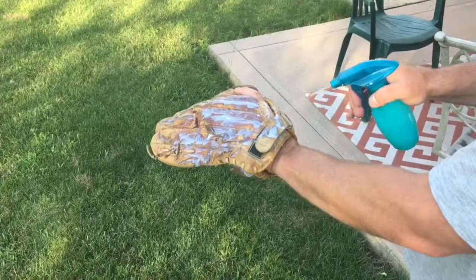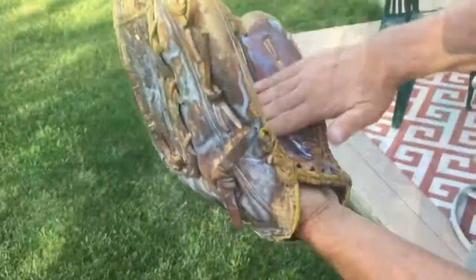A dry glove is not going to stop the spin of a baseball. A moist, tacky glove will stop the spin of a baseball.